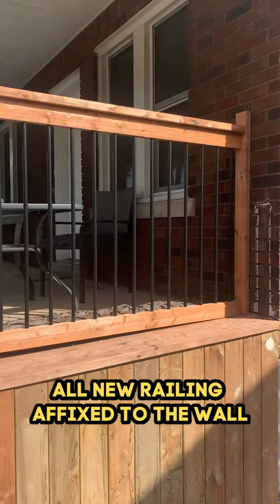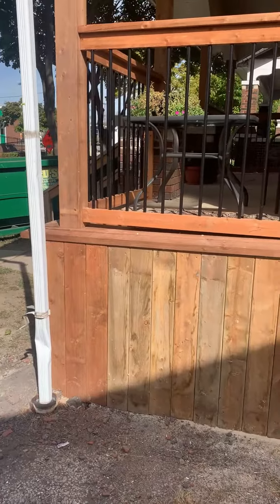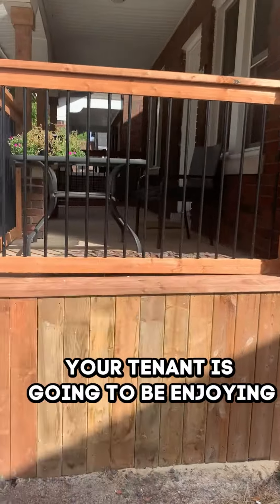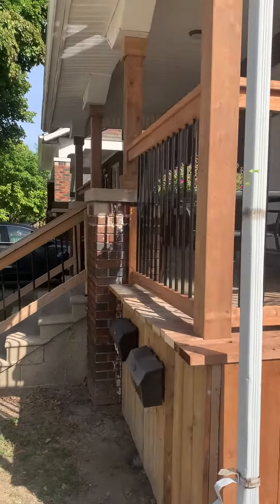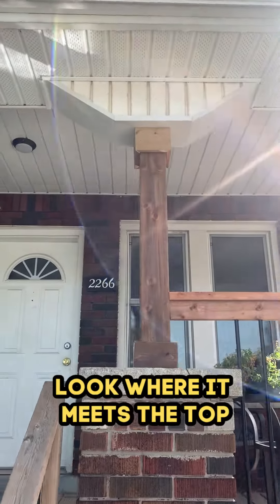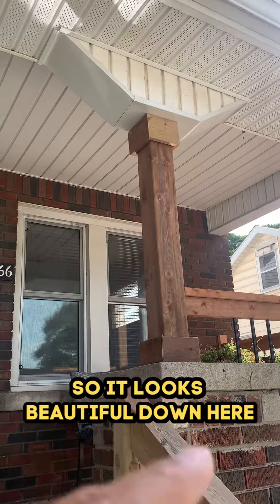Take it from the side — all new skirting around, see the railing, all new railing fixed to the wall. Your tenant is going to be enjoying sitting out here now. On these posts we even did a kind of dressing — look where it meets the top, we put this little box so it looks beautiful.